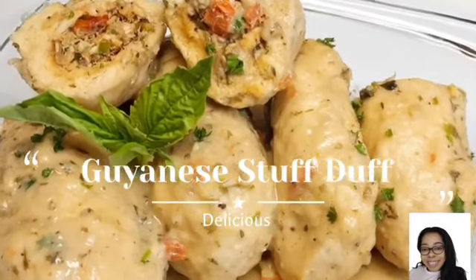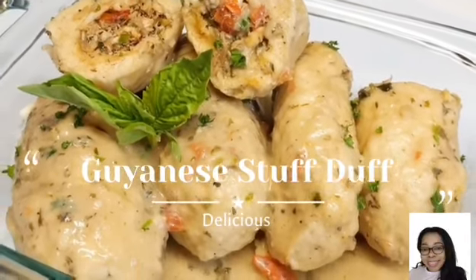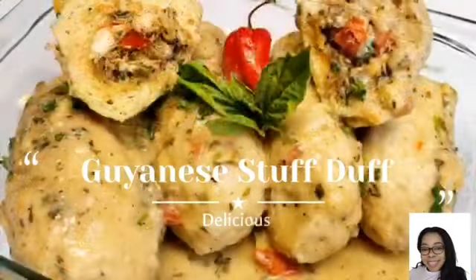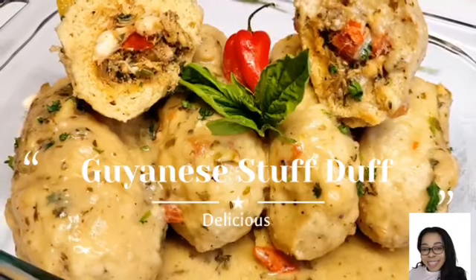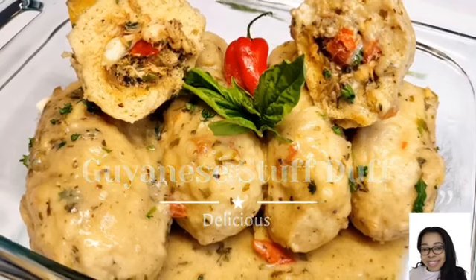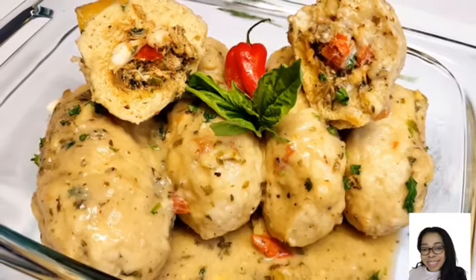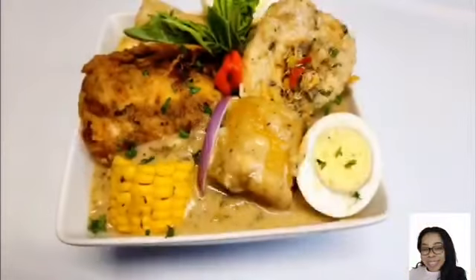If you're new to my channel and haven't yet subscribed, please go ahead and hit the subscribe button below, like this video, share it, and comment. I would also love for you to tag me if you make this one — please let me know. Without further ado, let's jump right into this video!